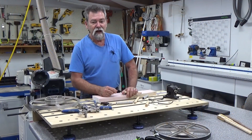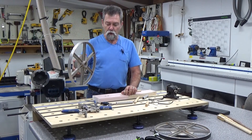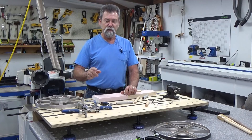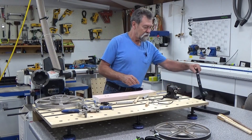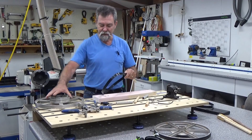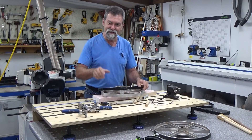Dave here. How are you? I'm going to change the tire on this bandsaw wheel. Now, ordinarily, that's a difficult situation. Every time someone buys a bandsaw tire, they go, my goodness, it's not going to fit. It's just not going to stretch. Well, I'm going to show you the dead easy way to do it.